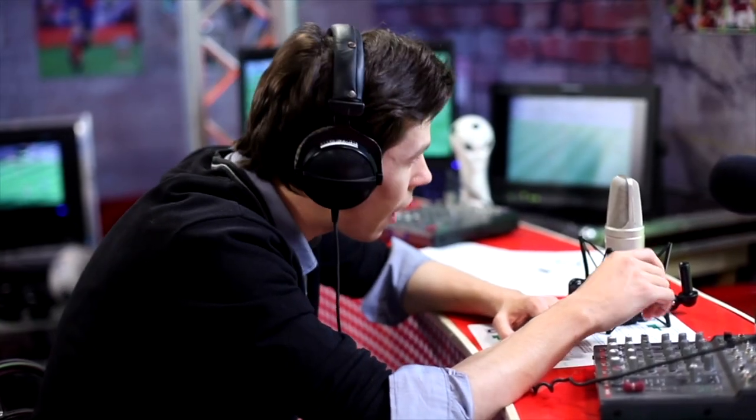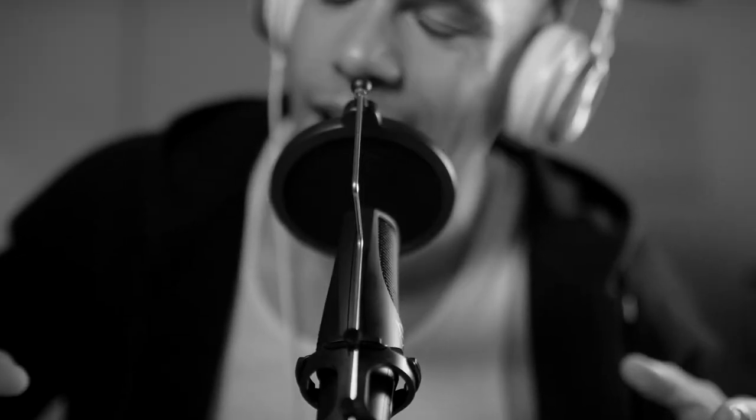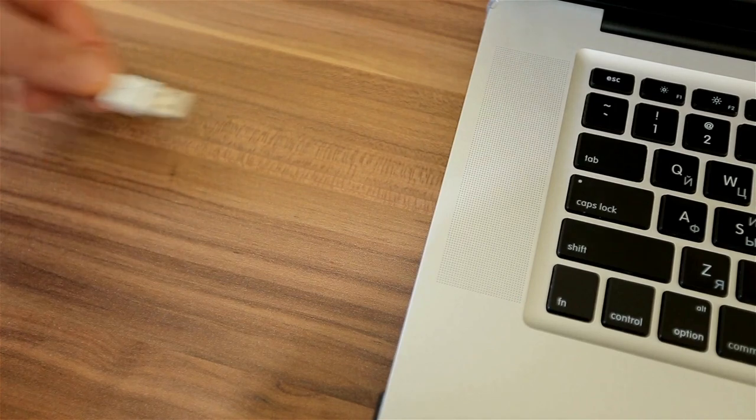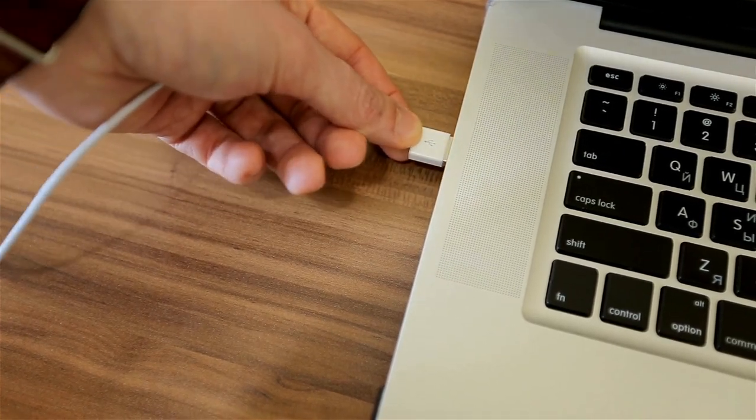Hey there, Kevin Colby here helping you do more with video. When it comes to mics — especially mics for live streaming or maybe just like an in-studio office production like I have here — you basically have two mics: a USB and an XLR. USB mics are really good and super easy because you just plug them right into your computer. There's no extra hardware and you're off and running.